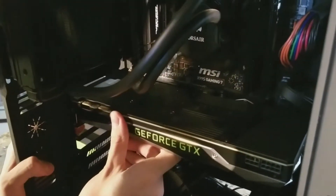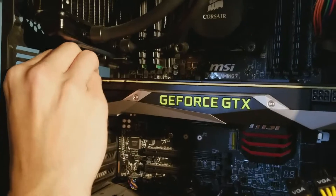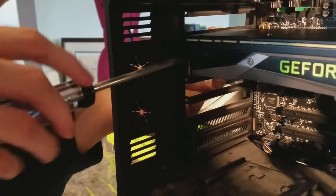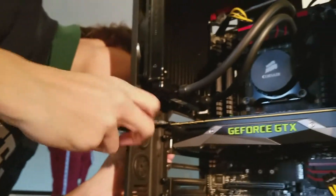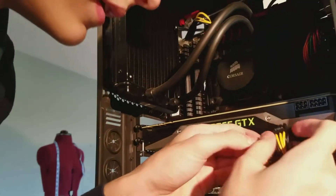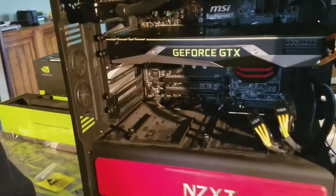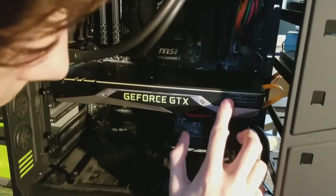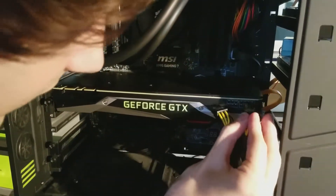So it's in. Now you just have to screw it into place. I'm going to screw this one in — just this upper one. Don't forget to plug these power connectors in. Depending on what graphics card you have, this one takes quite a bit of power because it's a really powerful graphics card. You may have one of these connectors, you may have two of them, maybe three — it really depends on the graphics card.